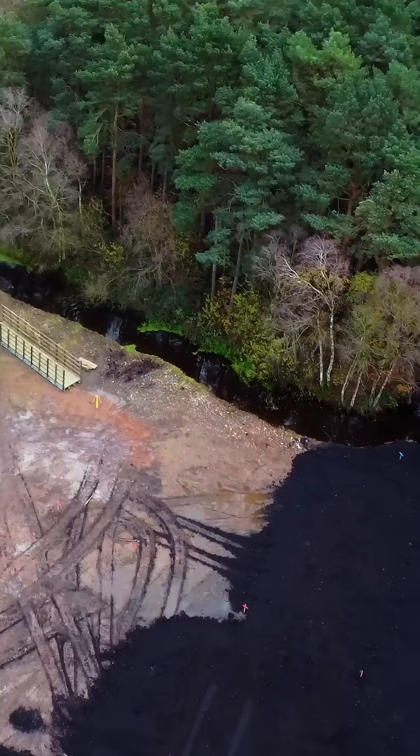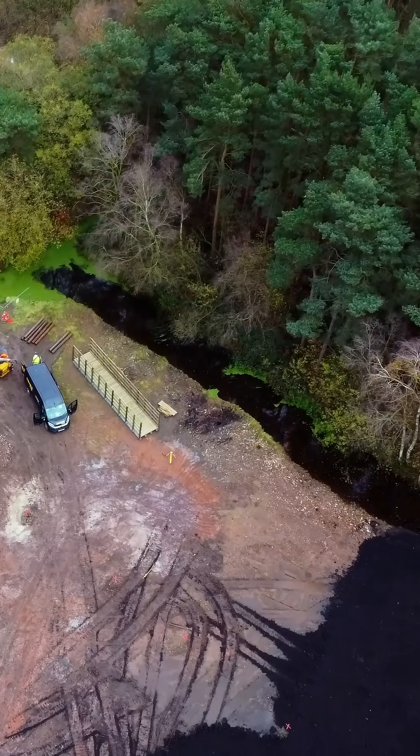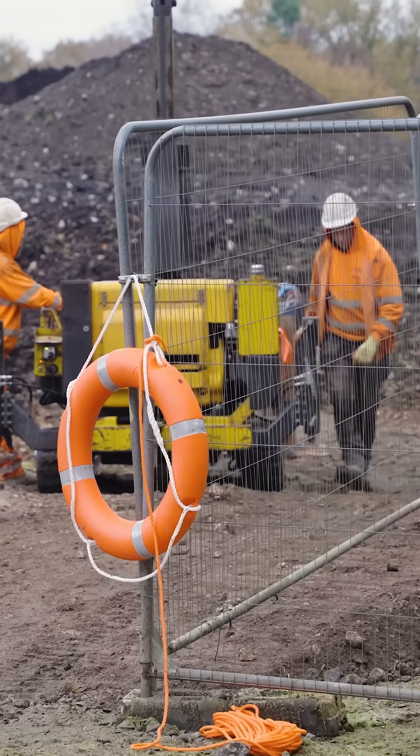Welcome to another project with Rhino Piling. For this one we're over in Delamere where we'll be installing two piled bases for a bridge to sit on across a river. You should be able to see the river in shot now. As you can see, the river has already been filled using materials from the contractor before us.